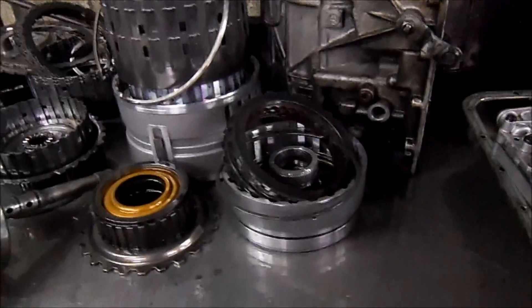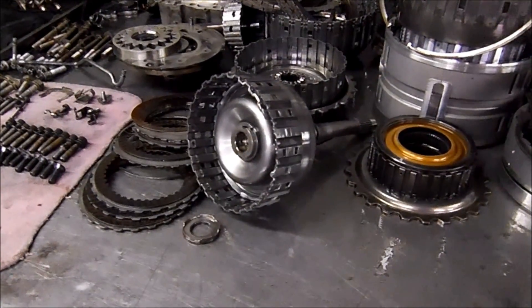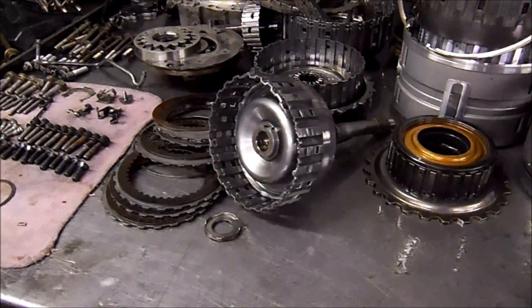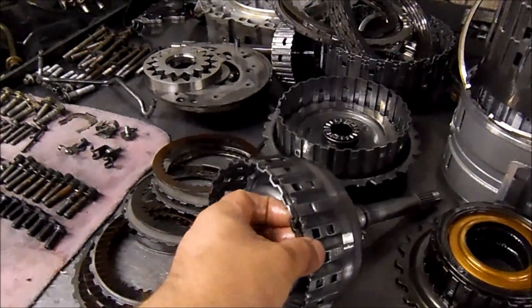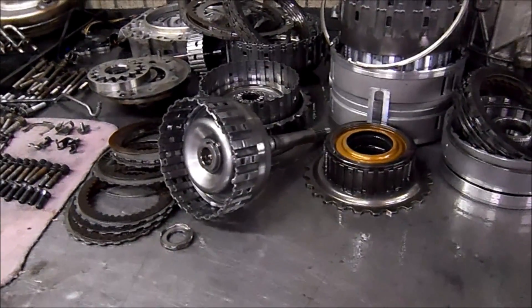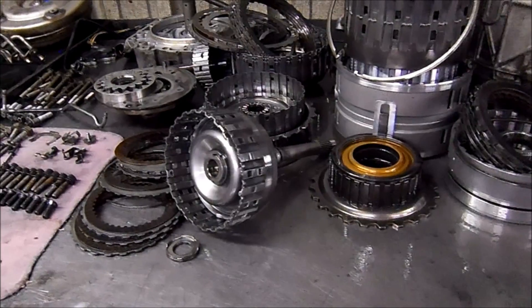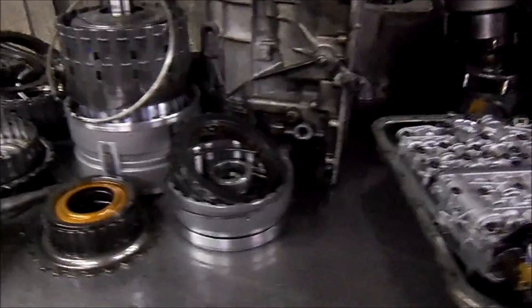A common issue is that this input drum likes to break. They say it's the metal, but it could be a partially restricted passage — the computer sees a slip error, raises line pressure, and that's what causes the breakage.